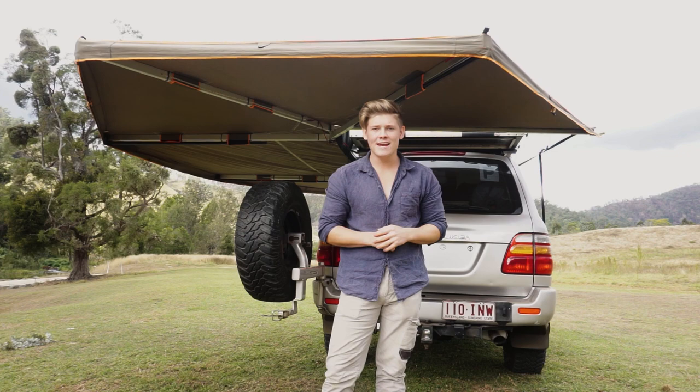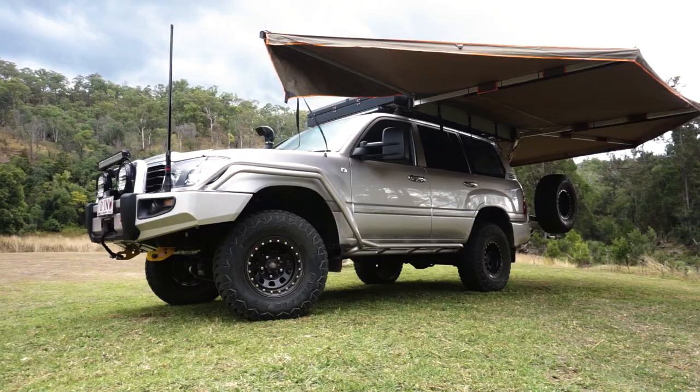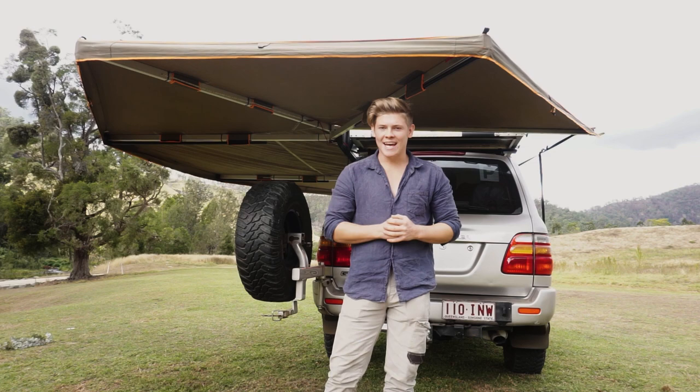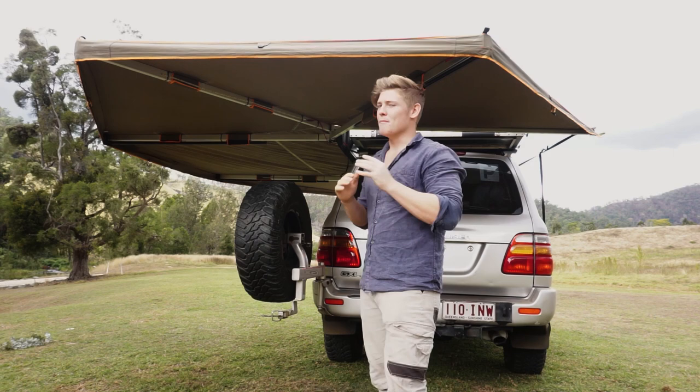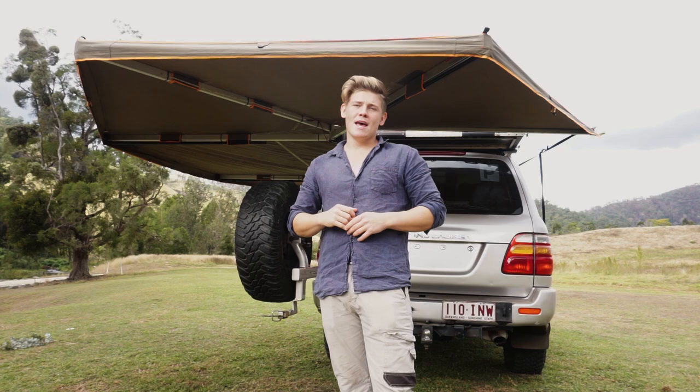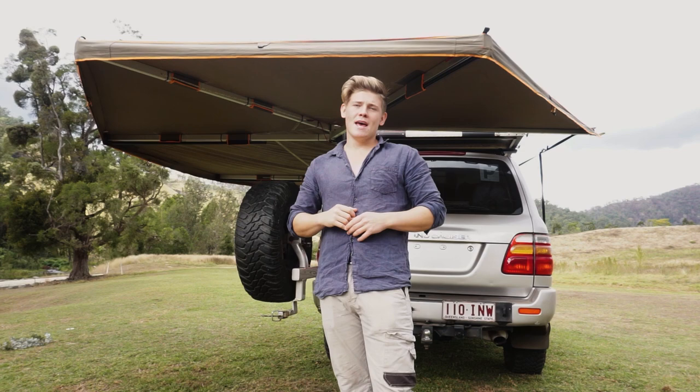Overall, she's a pretty heavy awning sitting at 21.8 kilos - that's a lot of weight on the side of your car. What that means is you need heavy duty mounts, and I can tell you they definitely come with heavy duty mounts - more than adequate to carry that weight. I don't use them anymore as I now have the awning directly mounted to the Bush Company rooftop tent, but the mounts they come with are strong as heck - you're not going to have any problems there.